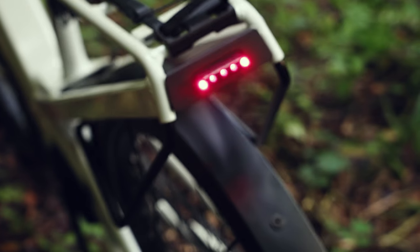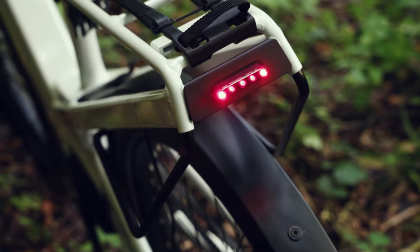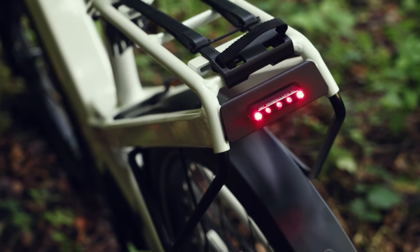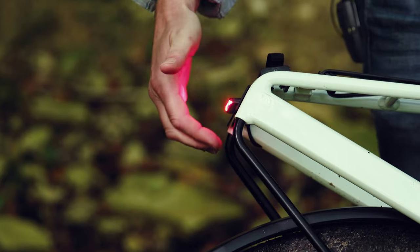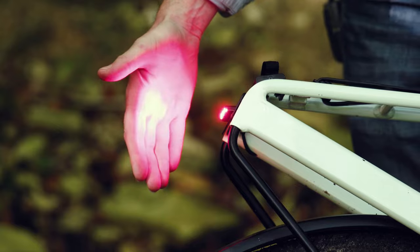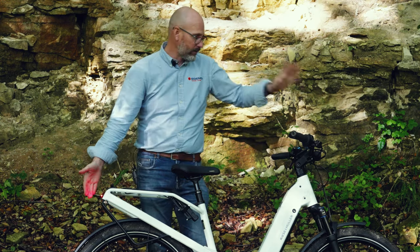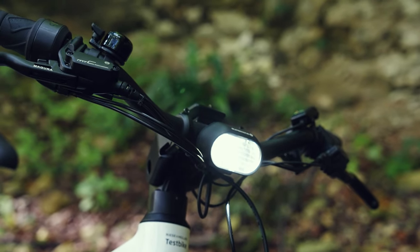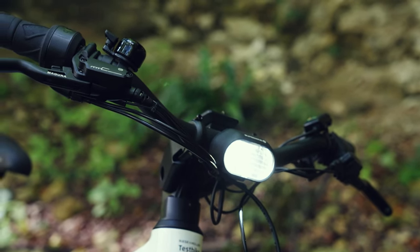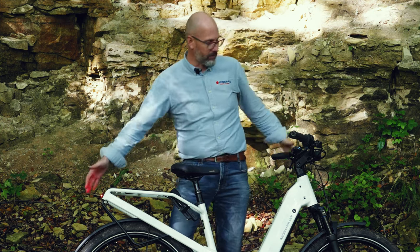Looking towards the back: on the rear we have five LEDs for the rear light, and when you pull the brake you can see it light up because there's an integrated brake light built in. So it's not only a main beam and dip light on the front, but also a brake light at the rear. If you're serious about riding your bike as an alternative to a car, these are the types of features you really want, and the Hommage comes fitted with them as standard.